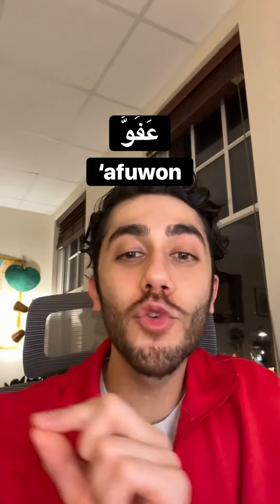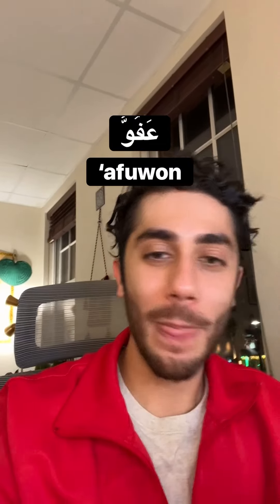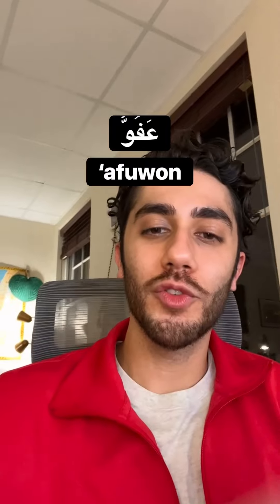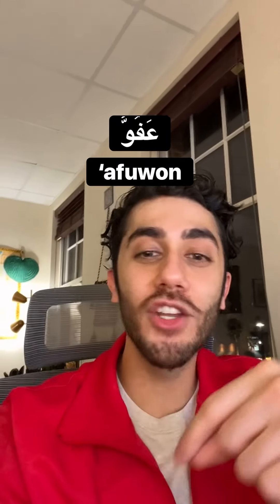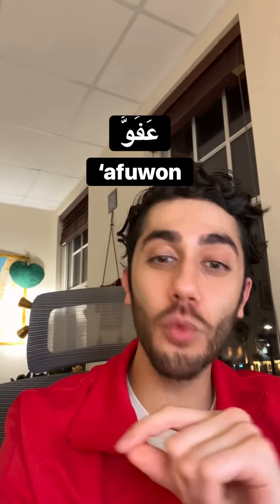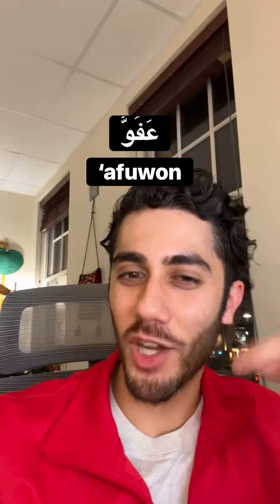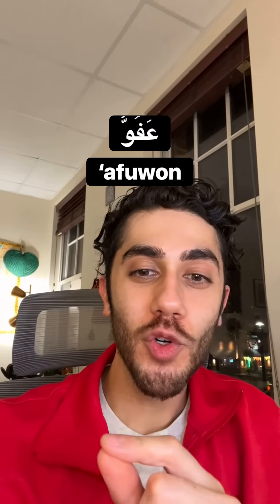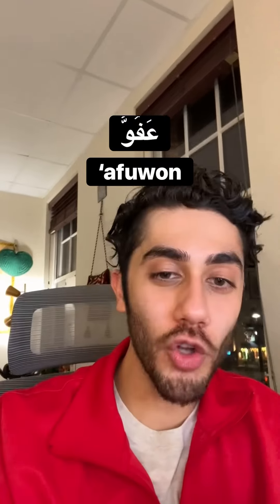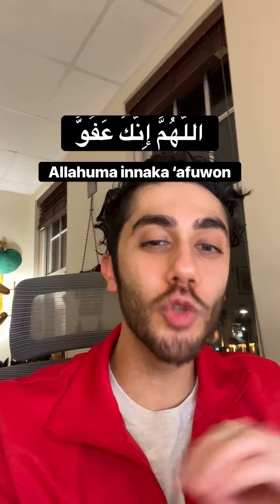Now this is where it gets difficult: A'fooun. It starts with a ع (ain), not a regular A. Not 'a-fooun' — it's A'fooun. It's a long U and then U. I had to mentally separate the word to make sense of how to pronounce it. When you put it together: Allahumma, innaka, A'fooun.